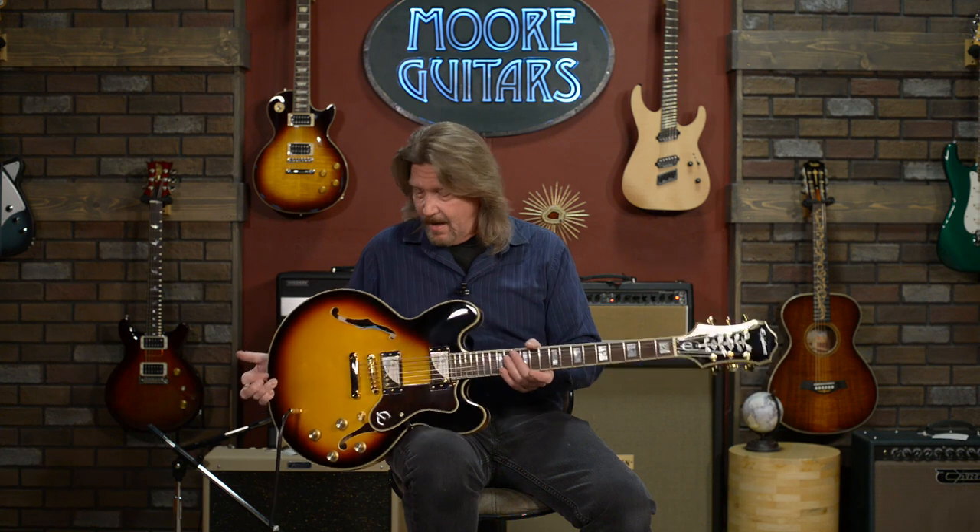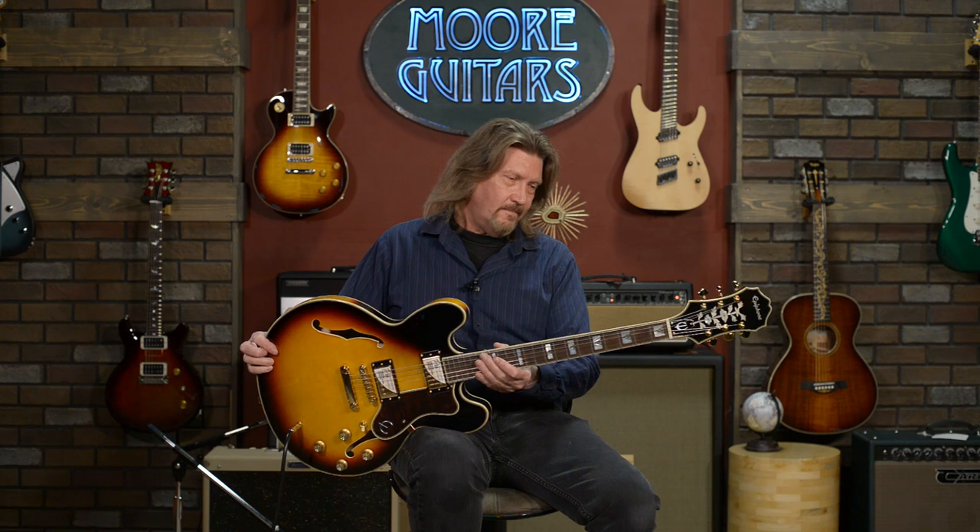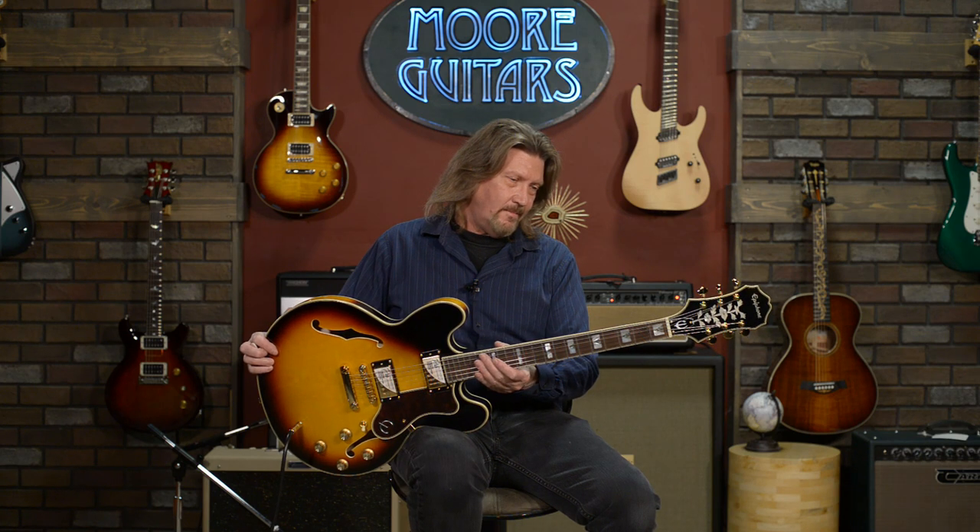And we have here the Epiphone Sheraton II Pro, here at More Guitars. I'm sorry — one other thing I have to say. I just completely was blown away by that last test. The neck carve on here is another pleasant surprise.